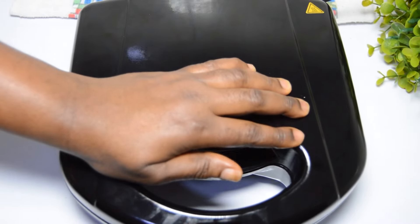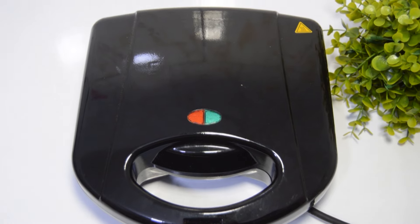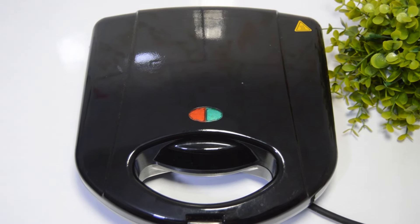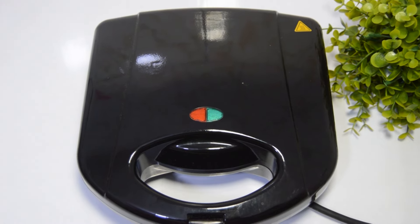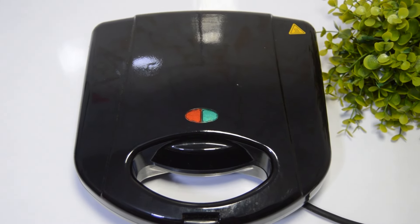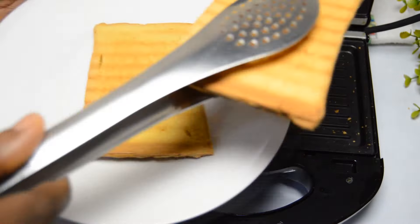Once I'm done coating one side of the bread with butter, I will go ahead to place the bread on a preheated sandwich toaster sprayed with cooking spray. Place the buttered side directly onto the toaster, cover it, and allow the bread to toast. You can also use a pot or nonstick pan to achieve a perfectly toasted bread — just be careful and keep your eyes on it. Once toasted, remove the bread and repeat the process until all the bread is toasted.